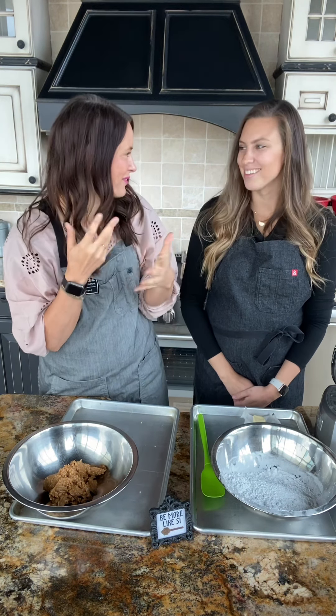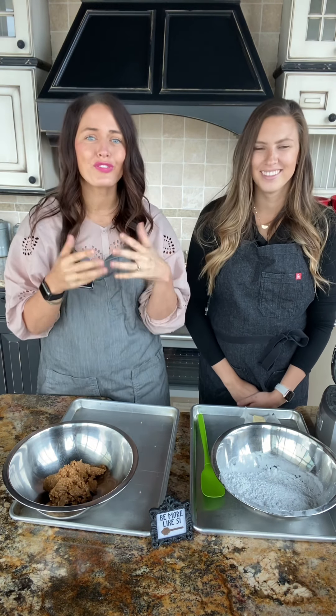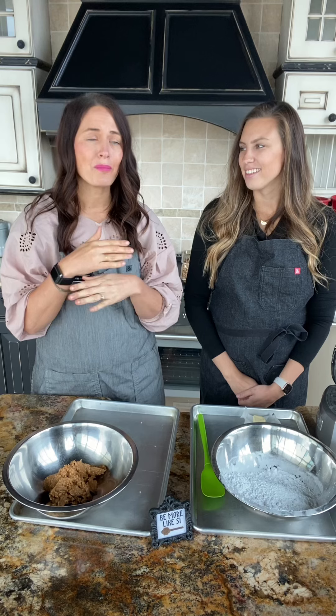We previously talked about the family connection and all the history and the amazing things that Brooke does through Female Foodie. If you didn't get a chance to watch that, make sure you jump over and catch that because we talked about some fun family history. Brooke is amazing and does so much for the food community, not only here in Salt Lake, but all across the country. Make sure to check her website out and all the fun things she does there.